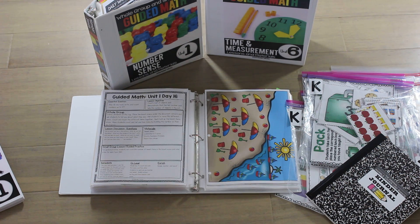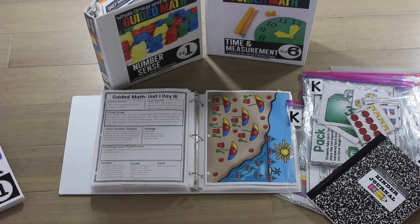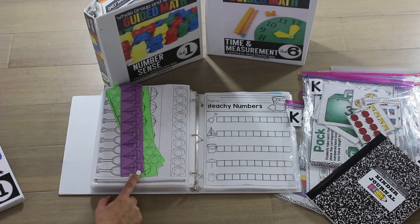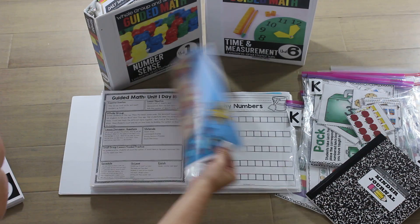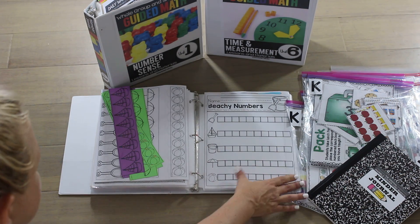Students will practice counting objects in a set that are not in order. We teach them the strategy of marking as they count so they know what they've counted and can be successful. Then they will do guided practice where they count their own strips. Finally, they'll do a practice page where they count the number of objects and record that many colored boxes.